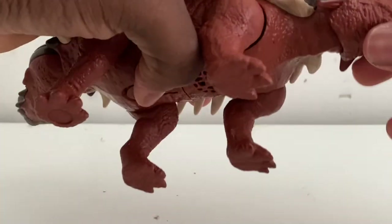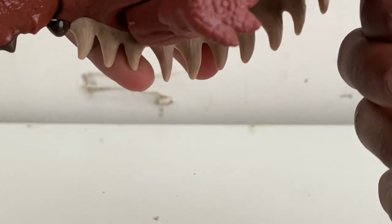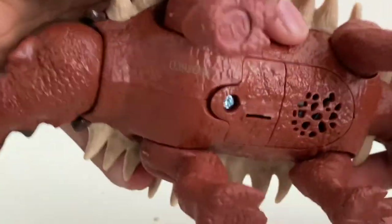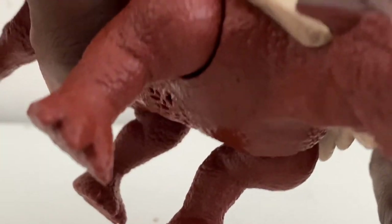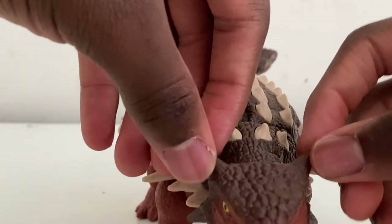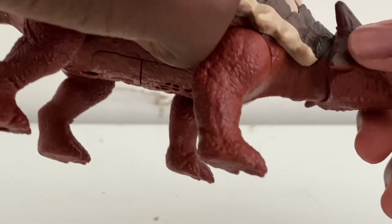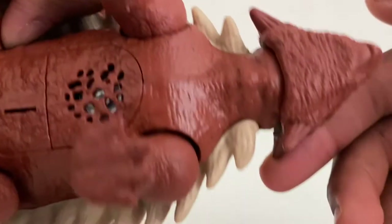This Ankylosaurus figure looks pretty cool. Looking at the feet, the claws are not painted — they're very small. You've got the speaker box and the battery compartment. The eyes are yellow. The beak is not colored separately — it's red, just like the overall body color. The spikes on the head are brown and look nice, and the spikes on the side of the head are brown on top with red underneath.